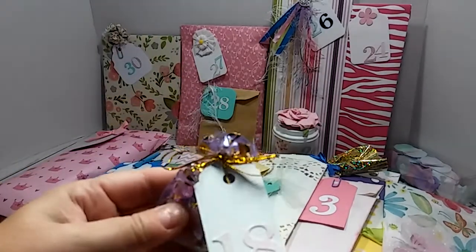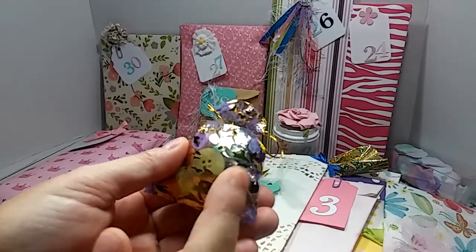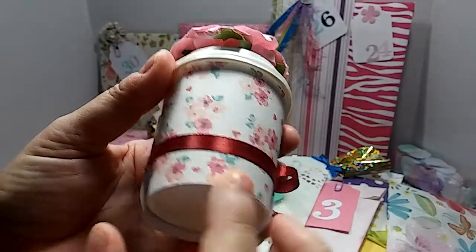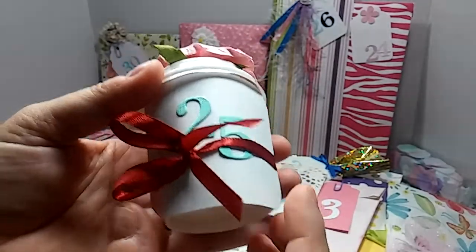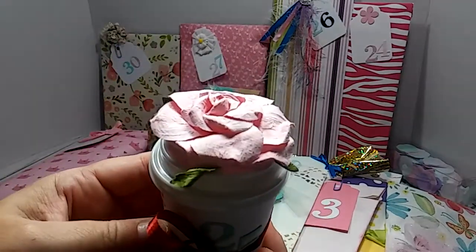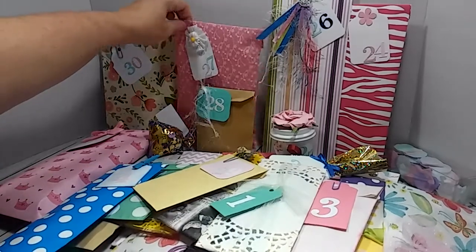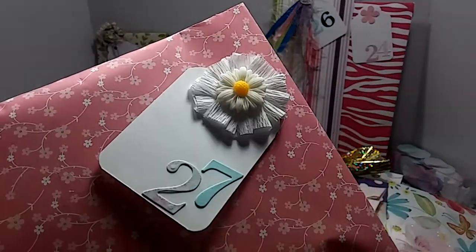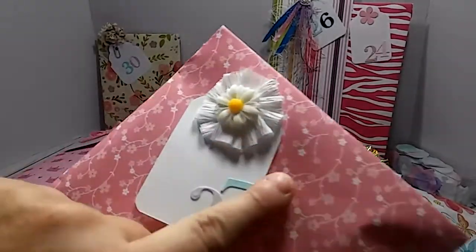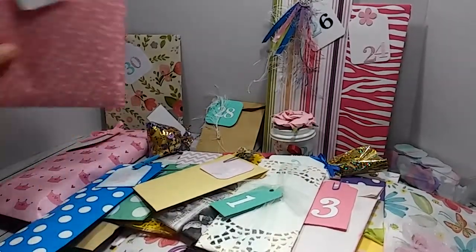This one I tied in an organza bag. This one here I just made into a little cup, wrapped it with paper, and then stuck her little number 25 under there and tied it on with a ribbon. So everything was cute and simple. There I just numbered the 27 — sometimes I mismatched my numbers, I just die cut the numbers out.